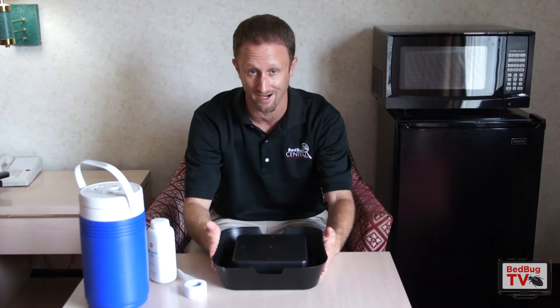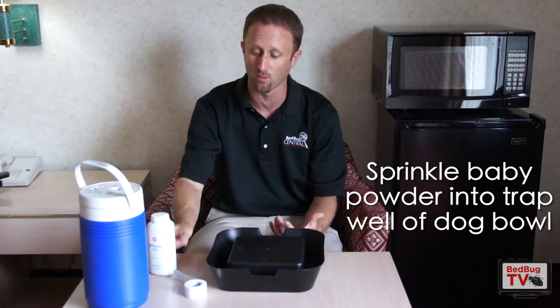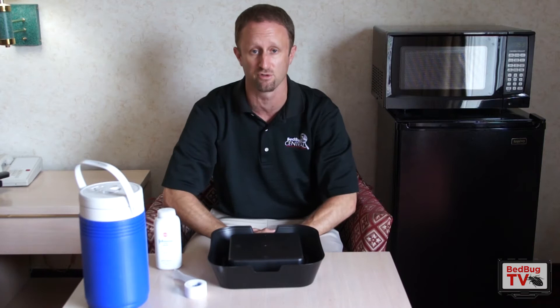What you then can do — and this is why we have the baby powder — is take baby powder on a little cotton ball and sprinkle it into that trap well. What that's going to do is make it really, really slick so the bugs are going to have a tough time getting out. Some dog bowls you may not have to use this, but many of them it wouldn't be a bad idea. Just a little bit of baby powder in the trap well — don't get it on the outside, because that might make it too slippery for the bugs to get up.